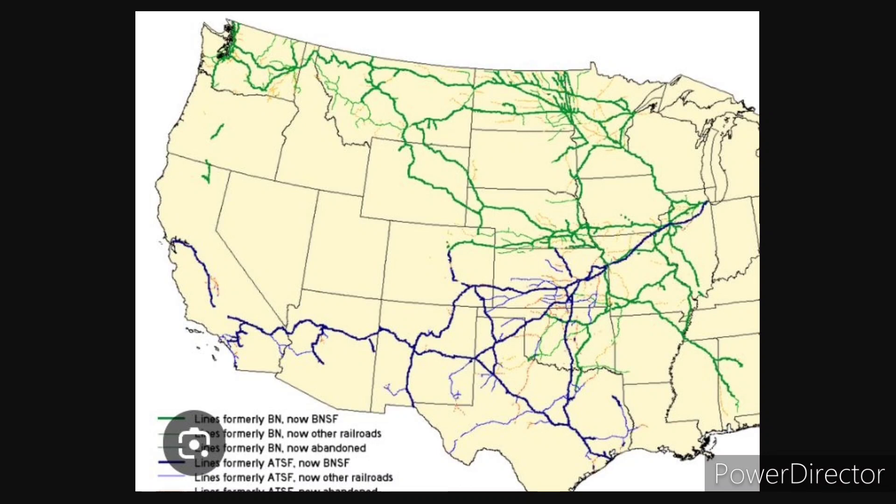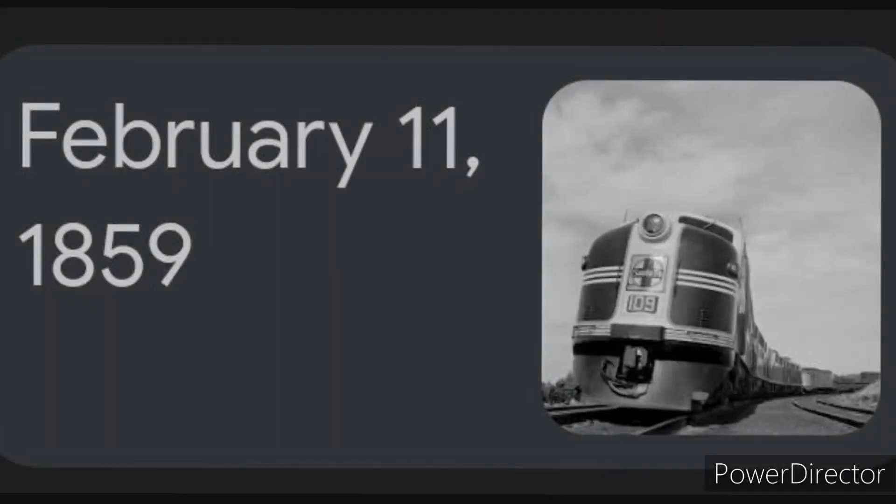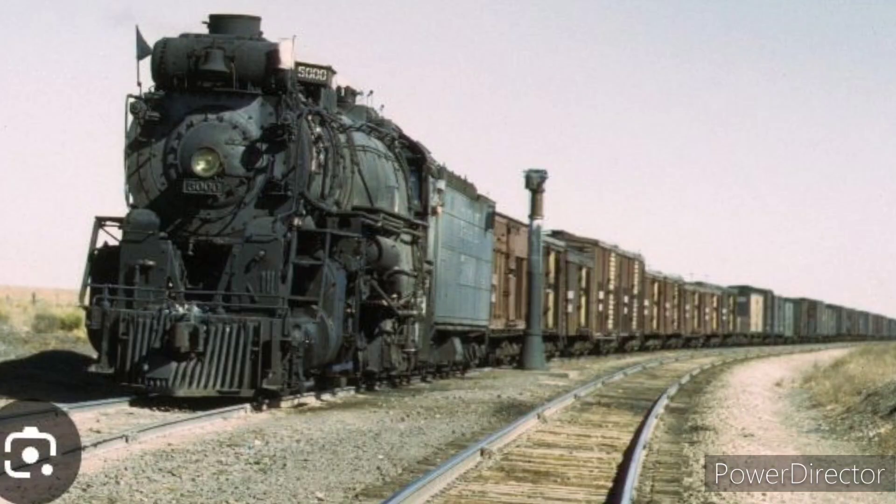After it was getting to the merge, they added a new plan. Number 2: The Santa Fe Railway. Santa Fe Railway was introduced on February 11, 1859, and had steam locomotives before. Now they use freight locomotives, and the reason why is because they have similar locomotives to the Burlington Northern. I won't say any more about the Santa Fe Railway, let's move on.